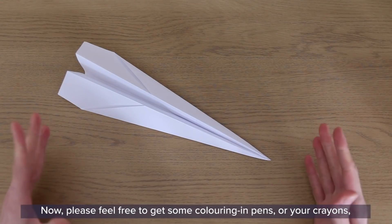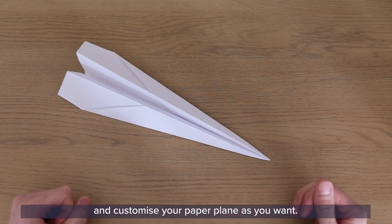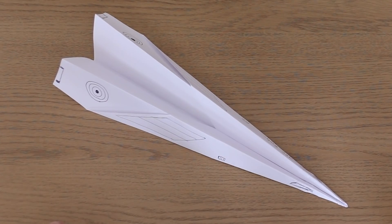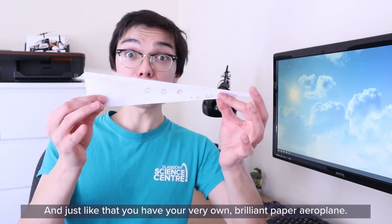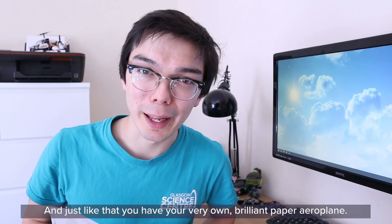And there you have it — your paper aeroplane! Please feel free to get some colouring pens or crayons and customise your paper plane however you want. And just like that, you have your very own brilliant paper aeroplane.